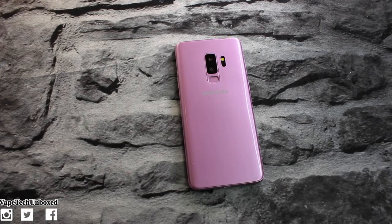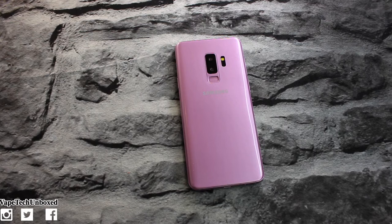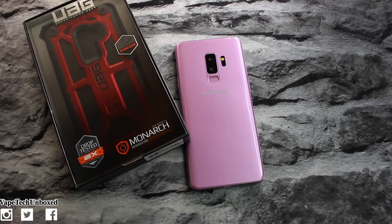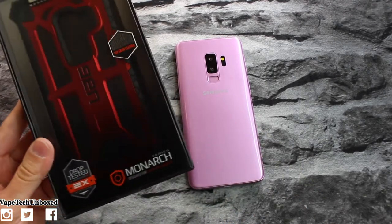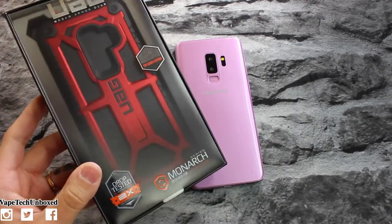What's going on guys, it's Vape Check Unboxed and today we're gonna be taking a look at the UAG Monarch case in crimson for the Galaxy S9 Plus. But before we begin this video, I just want to say I hope you all have a fantastic day or night wherever you are, and I love you guys. But you already know that, so let's jump into this video.